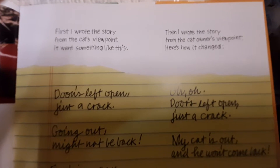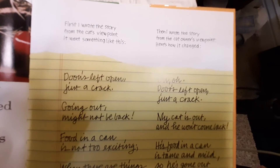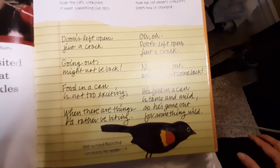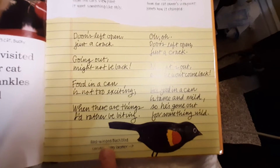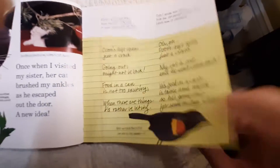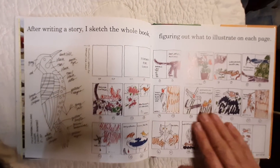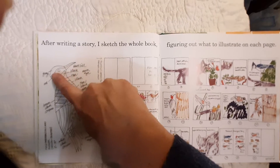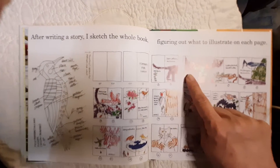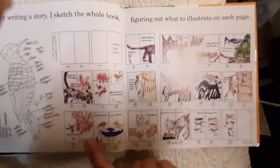Then I wrote the story from the cat owner's viewpoint. Here's how it changed: Doors left open, just a crack. My cat is out and he won't come back. Look, his food in a can is tame and mild, so he's gone out for something wild. And there's a red-winged blackbird carved by my brother. After writing a story, I sketched the whole book, figuring out what to illustrate on each page. This is for Feathers for Lunch — it shows the different parts of the story and the words on different pages.